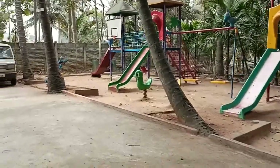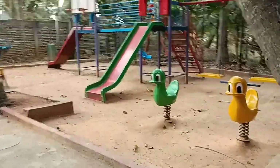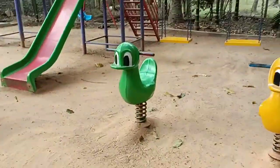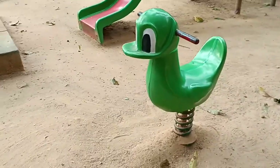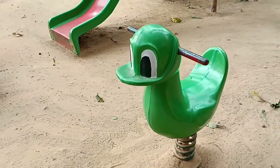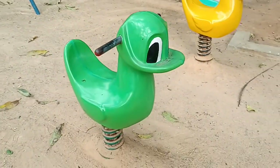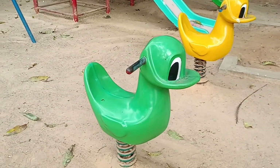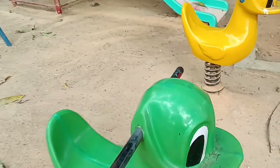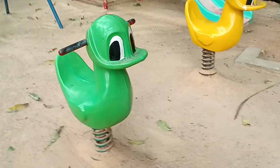First, I am going to introduce the spring rider. This is what we call a spring rider — the children can sit and do an up and down action. It is completely FRP made.